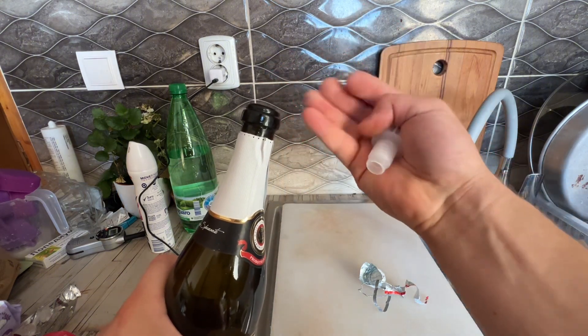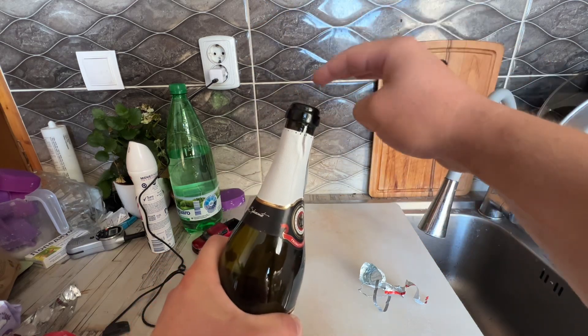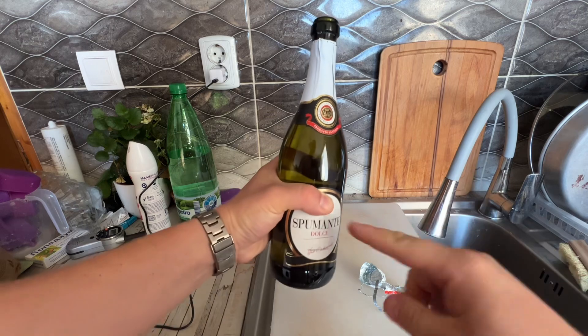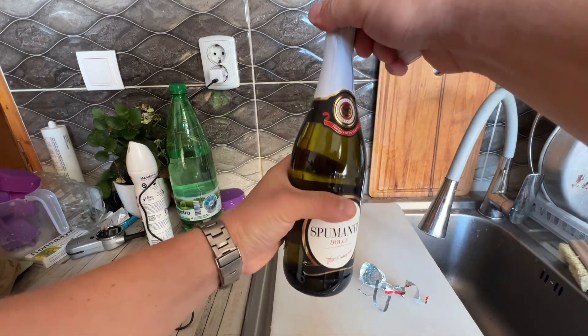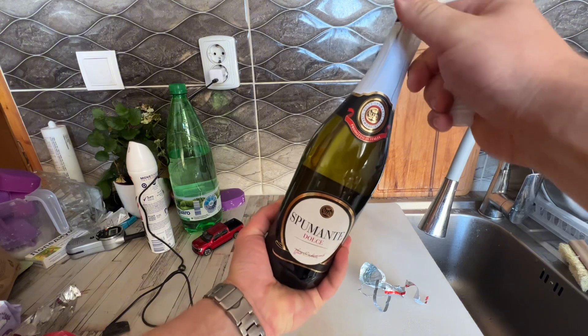Keep the cork in the palm of your hand so when it comes out it's not going to shoot out. If you don't want it to come out as quickly, hold it at the bottom.